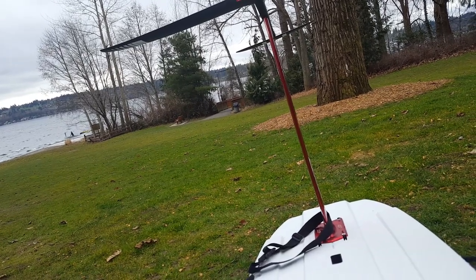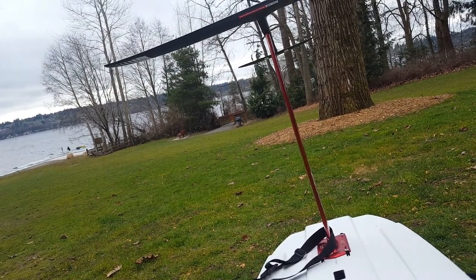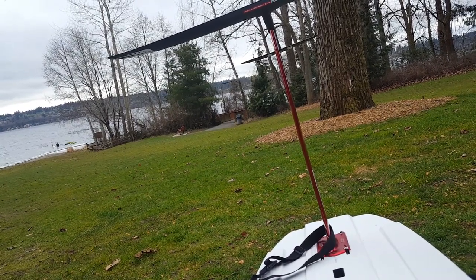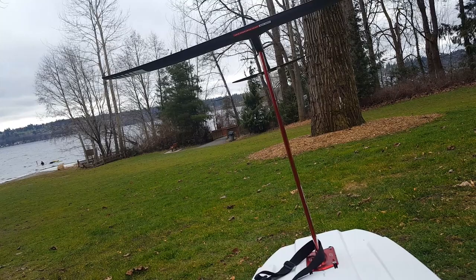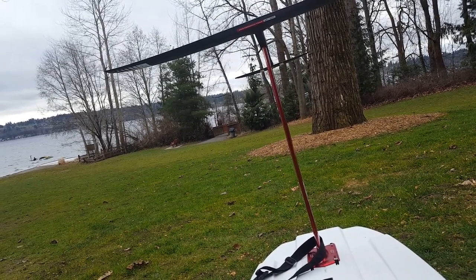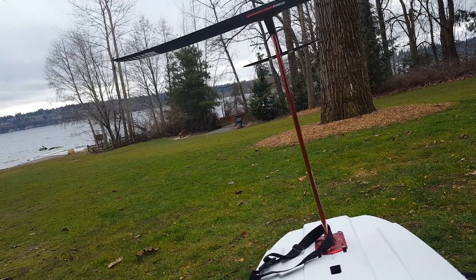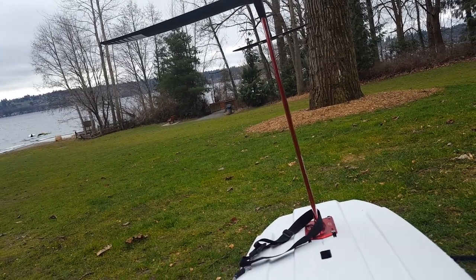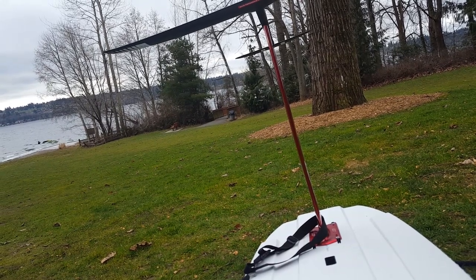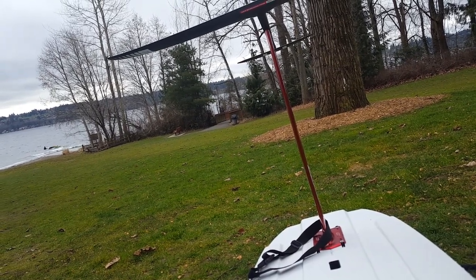And the next up is the OceanSurf 2000. It's a big front wing for my size of 162 pounds, 74 kilograms. But with that front wing, being so surface area-large, it's easy to get to flight and it's very maneuverable — a lot of fun. But because it is larger, there is more drag, and I do need more wind to get flying.